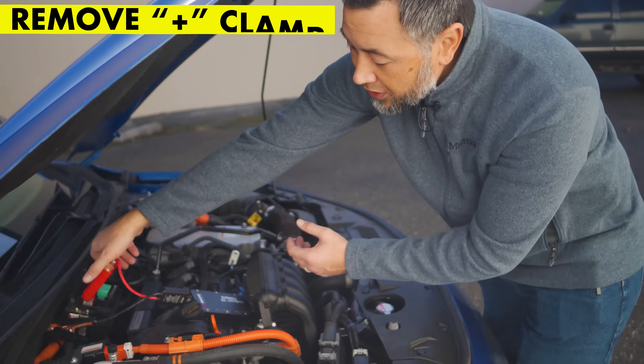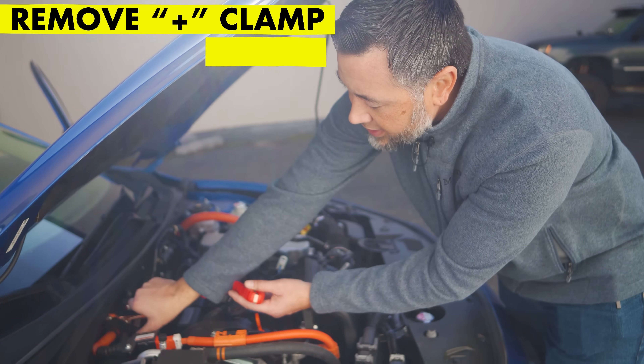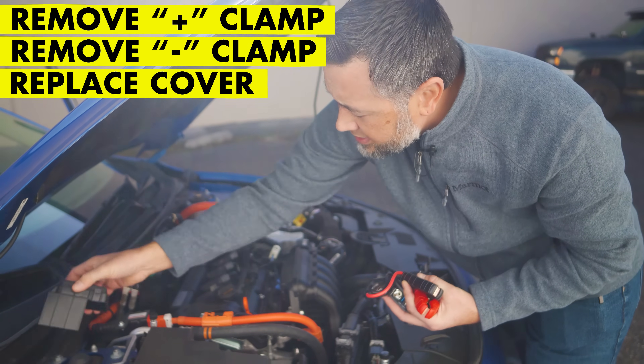Now that the engine's running, we can remove the IonBoost Torque from the vehicle. Go ahead and remove the positive clamp, then the negative clamp, and be sure to replace the cover.